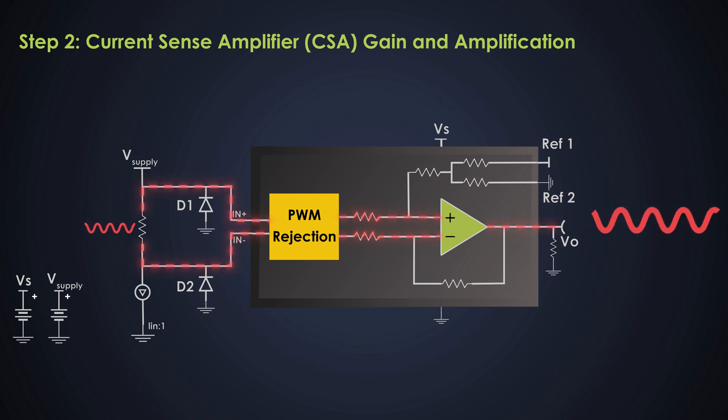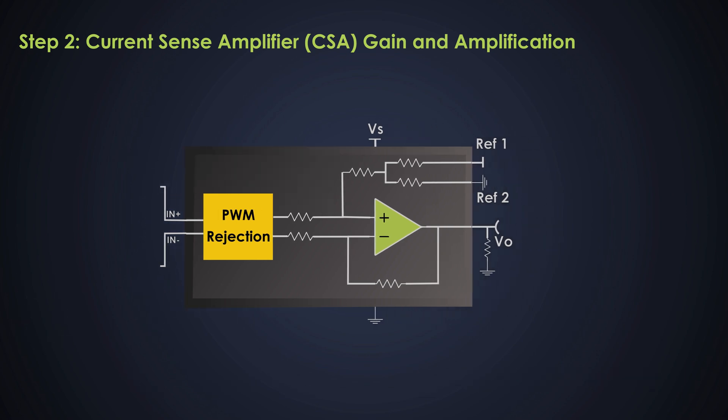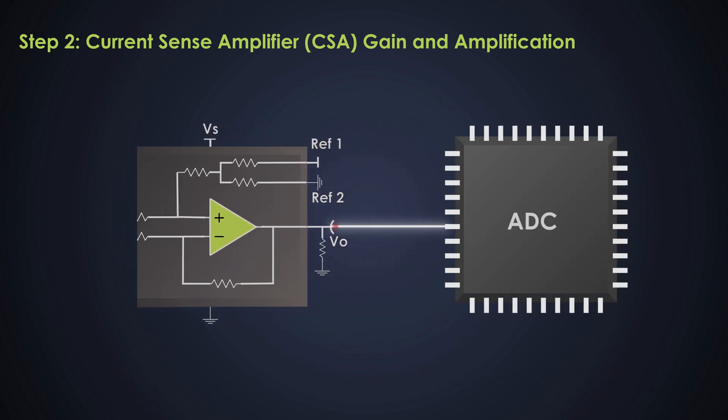The CSA takes the voltage across the shunt resistor and amplifies it according to its gain. The gain is chosen based on the desired output voltage range — let's assume a gain of 20 for this amplifier. With a shunt voltage drop of 120 millivolts, the output voltage will be around 2.4 volts, which is now readable and can be processed by other systems like a microcontroller or ADC. Amplification is very important because the original voltage drop is too small to be directly measured or used in most electronic systems.